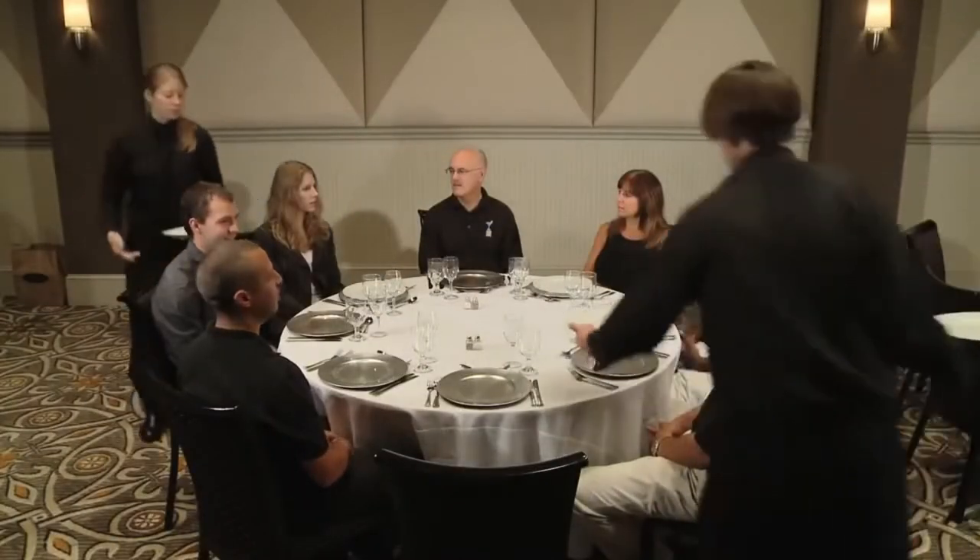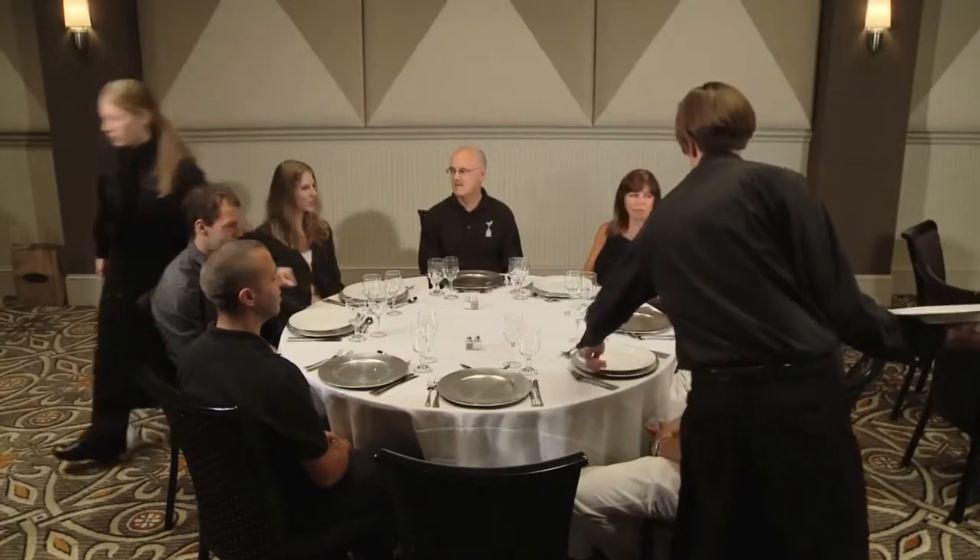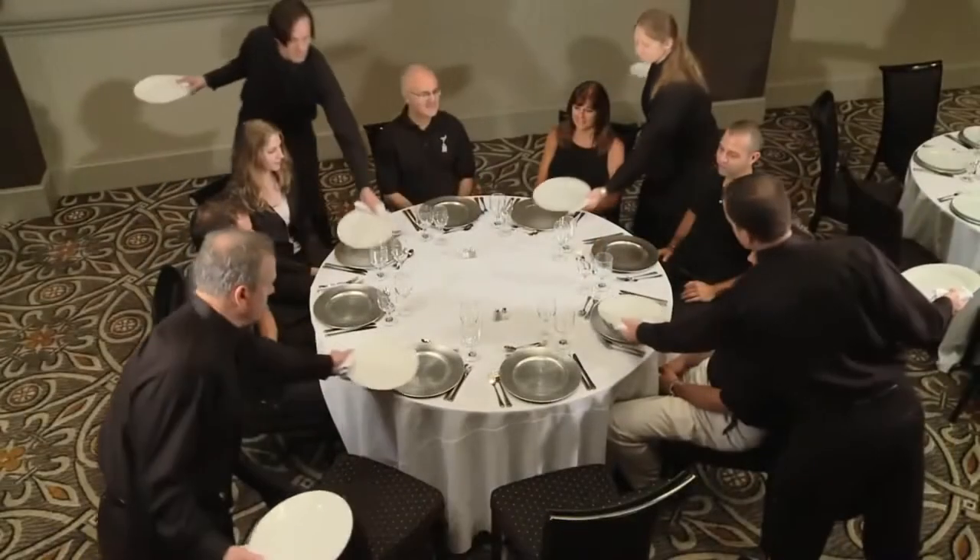In this video, we will cover two different types of sweep service: a ladies first sweep, or standard sweep, and a time sweep.